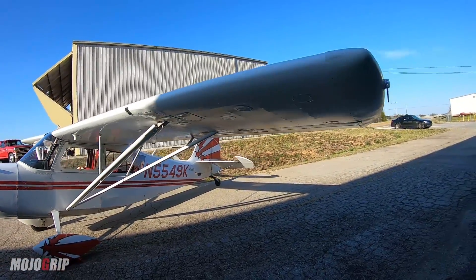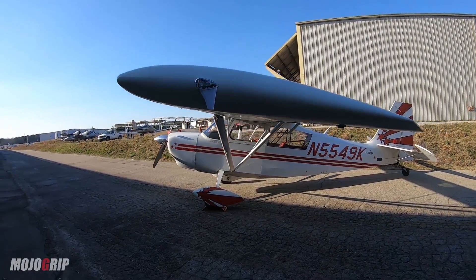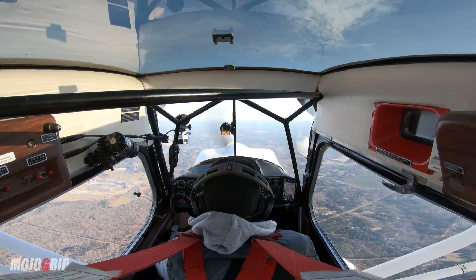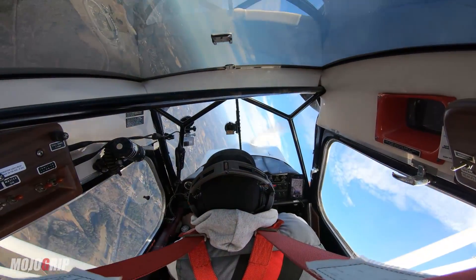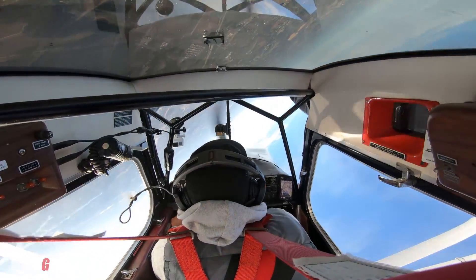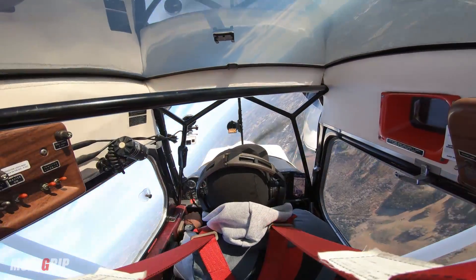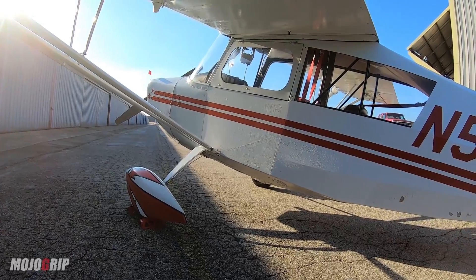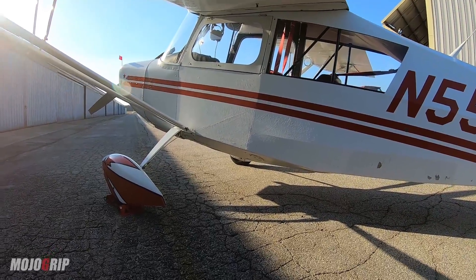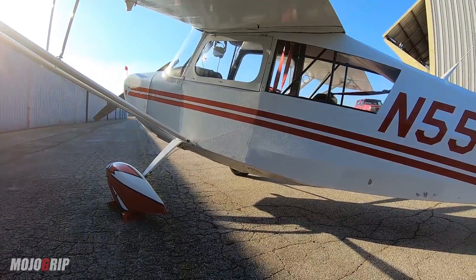Everything looks intact on this plane. I was just talking to the owner and he flies this baby all the time. He really bought it to learn aerobatics and to practice aerobatics. He's an aircraft mechanic and he enjoys flying as a hobby. One cool thing as an enthusiast — I love how low to the ground this thing is, so getting in and out is not going to be an issue.